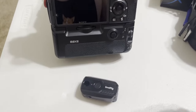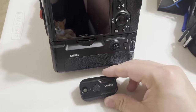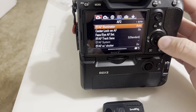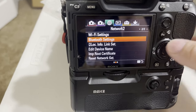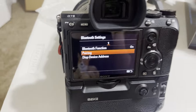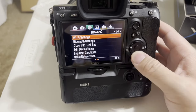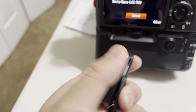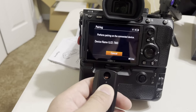Let me show you how I connect it to my A7 III. Switching to the phone cam. It's pretty simple — turn the controller on, go into the camera menu. I have it saved in my favorites to make it faster. Go to Network, then scroll down to the next page. Make sure your Bluetooth function is on, and also make sure Bluetooth Remote Control is on.